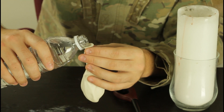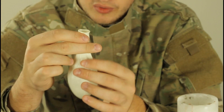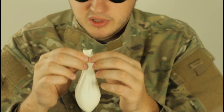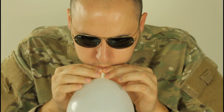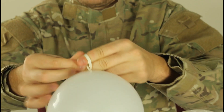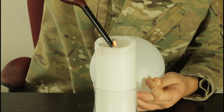First we're gonna put some water in the balloon. Alright, we got a full balloon of water but this balloon hasn't been blown up. Next we're gonna blow up this balloon, and then we're gonna tie it up. And then we're gonna need to light up the candle.